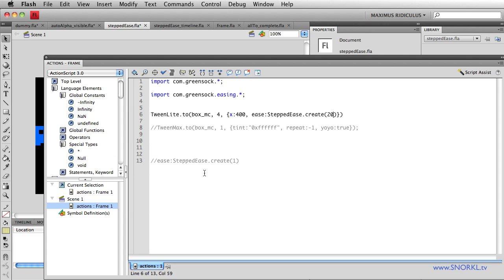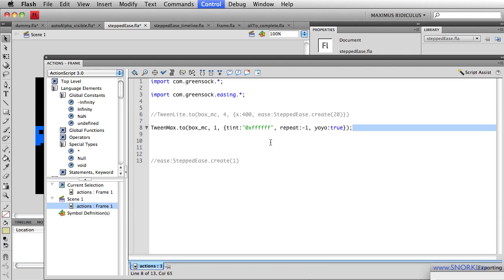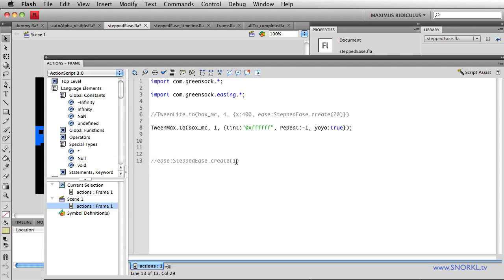Let's talk about that fading we were doing. What if I want to do just a very quick or slow blink? I don't want a smooth fade from white to blue. Here's my normal tint tween with a yo-yo, and you'll see we're fading in and out from white to blue — really nice. But what if I want something that just flashes really quick? Well, stepped ease to the rescue.